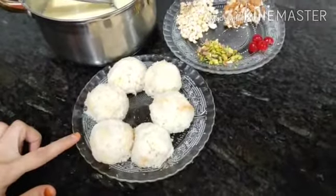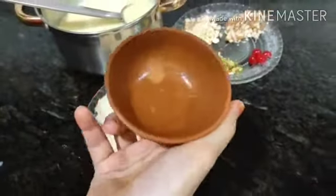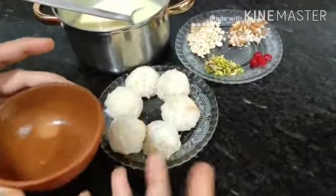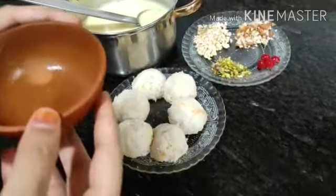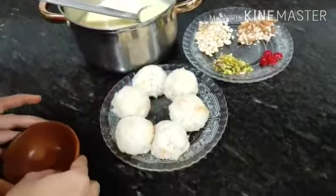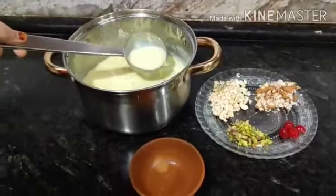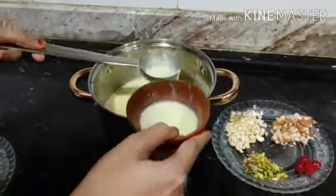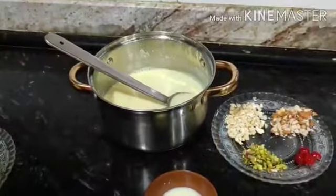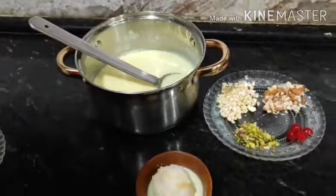Now, the last step — we will do garnishing. I am taking this vessel; if you don't have one at home, you can use any katori or garnishing vessel. First, pour the badam milk into our katori using a little bit. After that, place these bread balls like this.